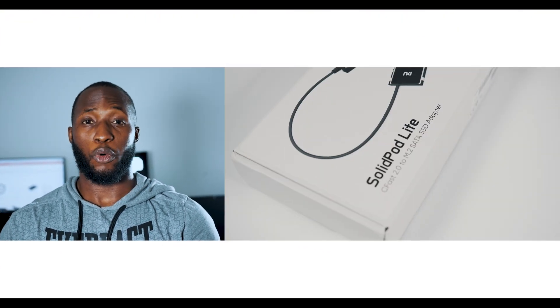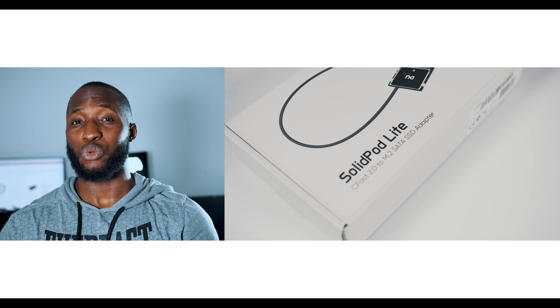Quick disclaimer: this isn't a sponsored video. I purchased this product myself, so I have no reason to give a biased review.